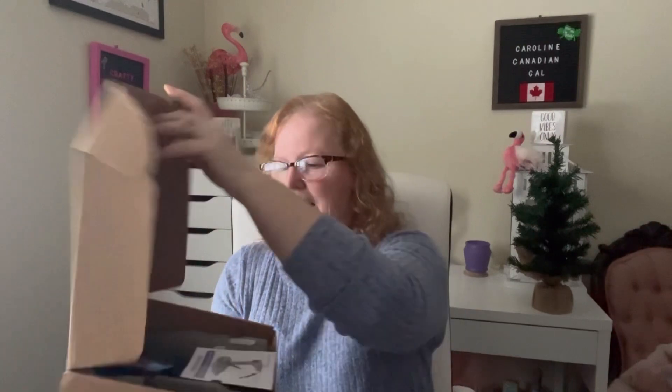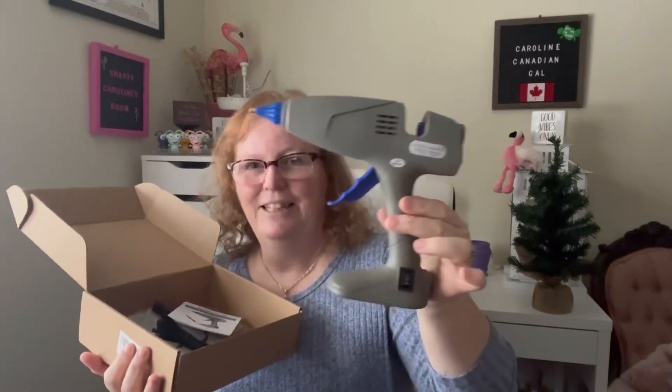What I received was a full-size hot glue gun — it came in this box. I haven't tried it out yet and I will link the item in my description. It's in Canadian prices, so it was $39.99, and it's very lightweight — the box is really light too, it's 426 grams. When I opened it up I was pleasantly surprised. You do get a little booklet with it, and that's the glue gun right there.